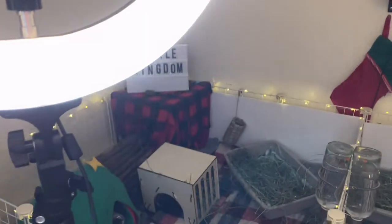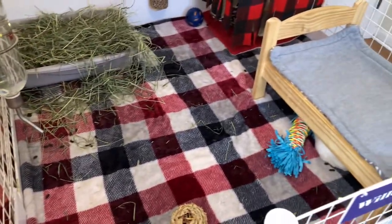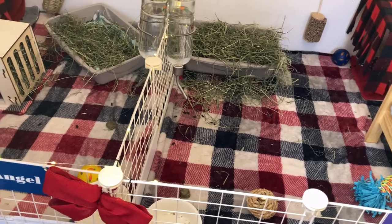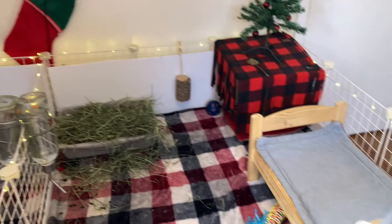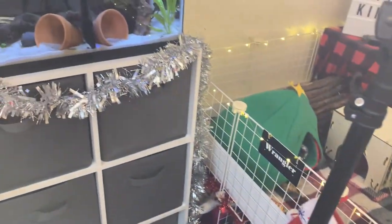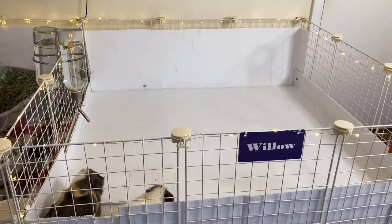Don't mind my room — it is such a disaster, but I did actually clean them yesterday and I am going to clean them again today so I can use the cage liners. I am also going to take down the Christmas decorations because Christmas is over. I now have one cage on a clean slate so I can show you guys what the cage liner looks like, so I'm going to go ahead and put it in and see my reaction.